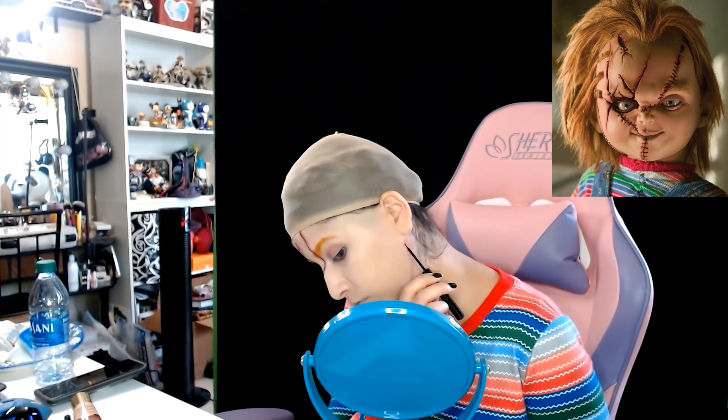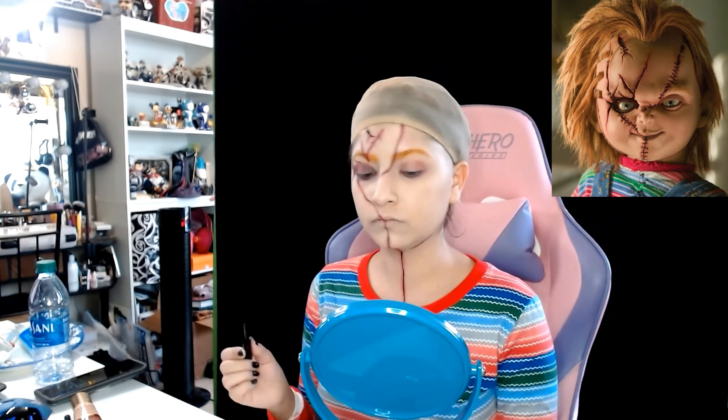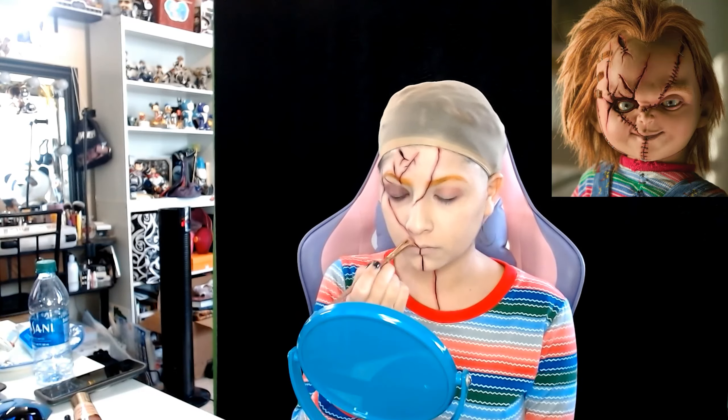I'm back with another cosplay transformation. Today I'm transforming into Chucky from Child's Play.